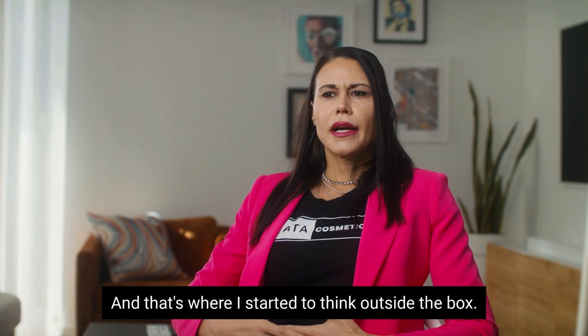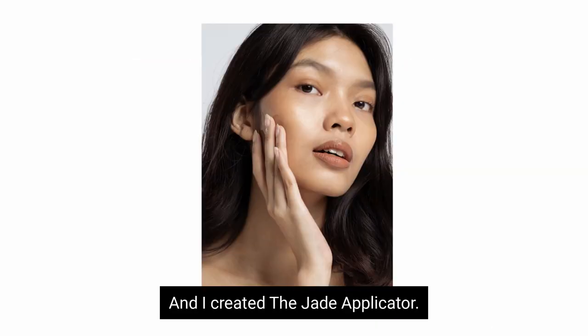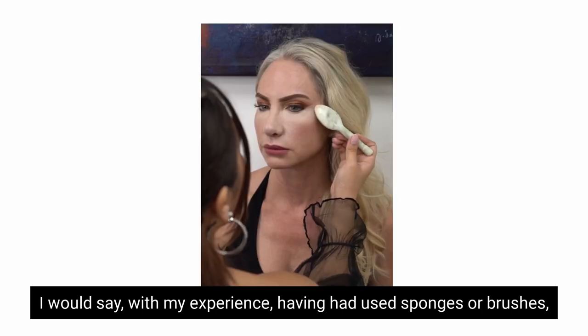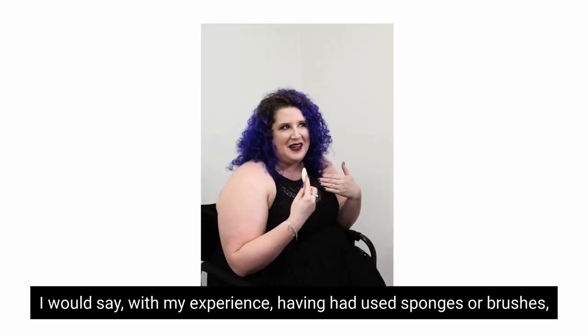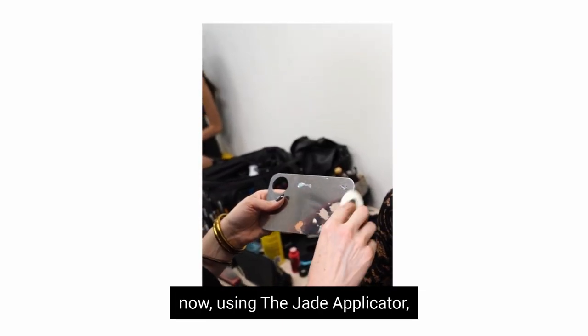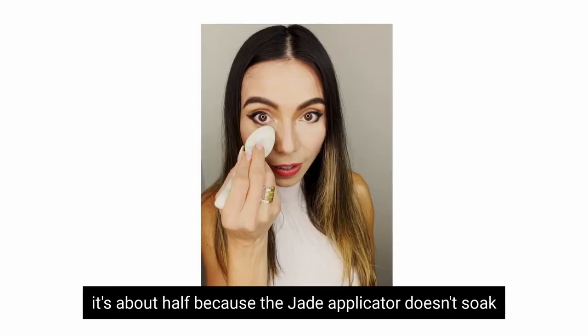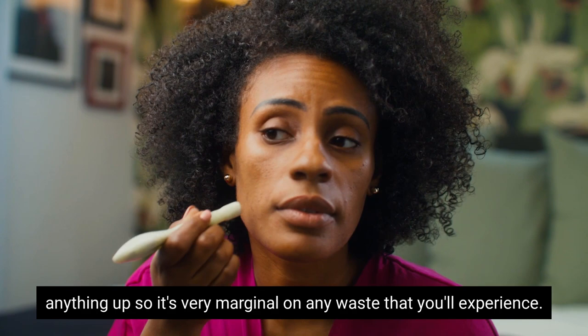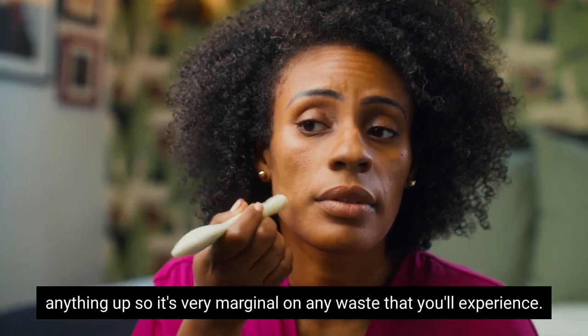That's where I started to think outside the box and I created the jade applicator. Compared to using sponges or brushes, with the jade applicator it's about half the waste, because the jade applicator doesn't soak anything up. So it's very marginal on any waste that you'll experience.